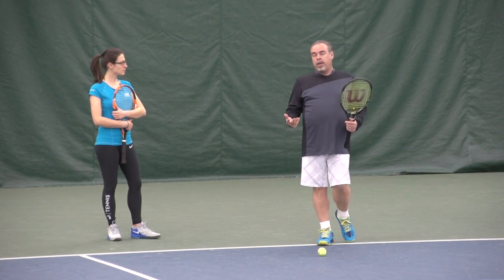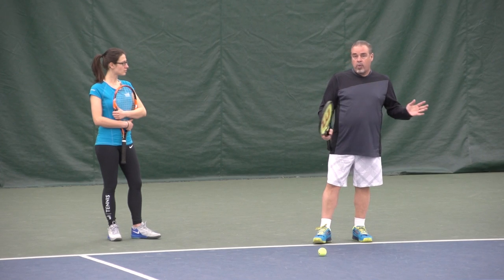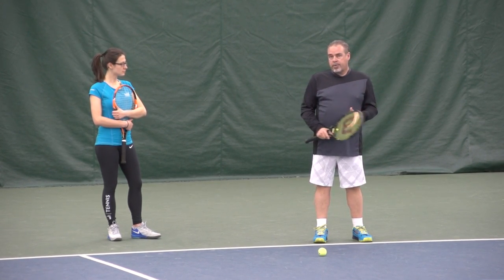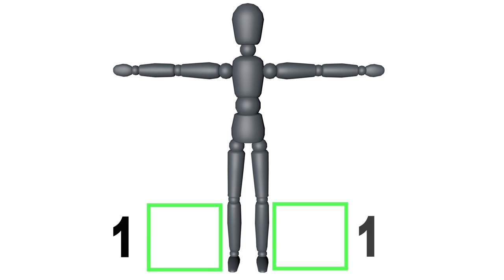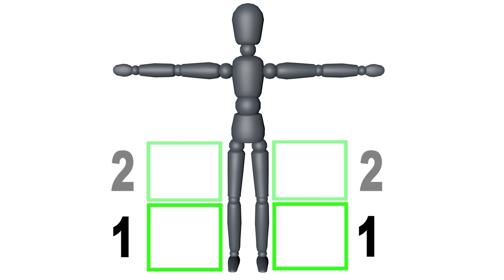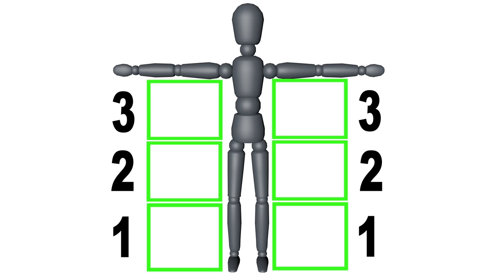The second thing is understanding your strike zones. I refer to four strike zones: strike zone one is below the knees; strike zone two is between the knees and the waist; strike zone three is between the waist and the shoulders; and strike zone four is above the shoulders. These apply to both the forehand and backhand side.